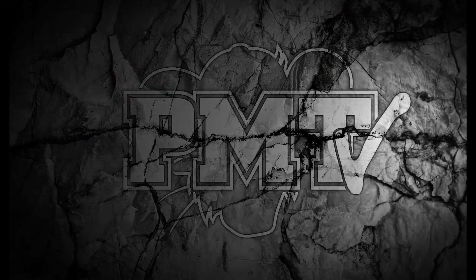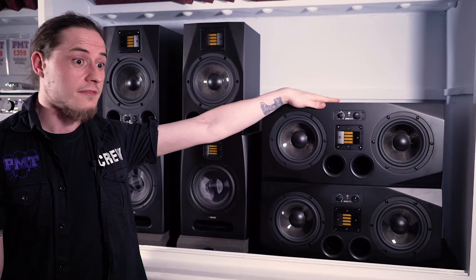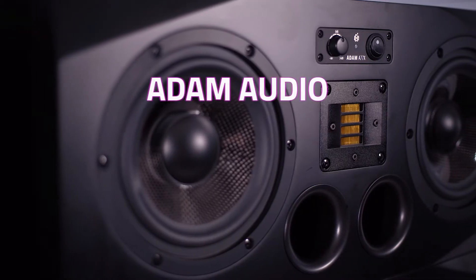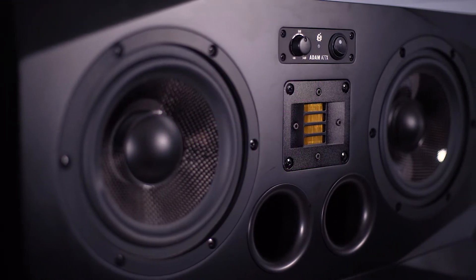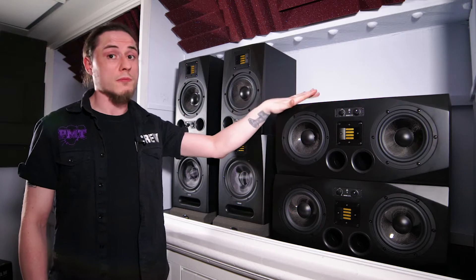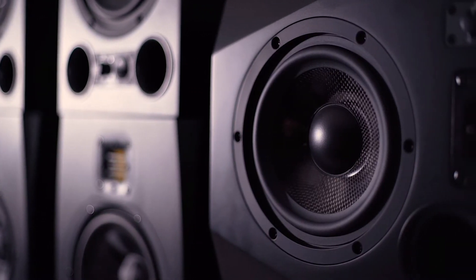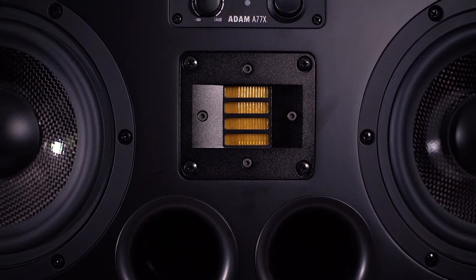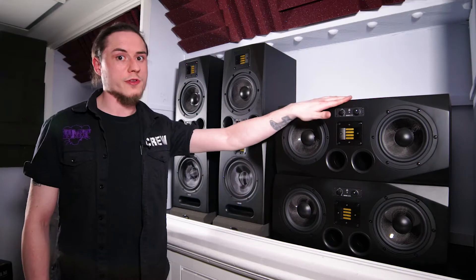Hi guys, it's Gaz from PMTV UK here, and today we're going to be having a look at some of the lovely Adam A77X monitors. The A77X's are Adam's fantastic mid to near field monitors. They feature dual 7 inch woofers and the XRT tweeter. As with the rest of the AX range, the bass ports are on the front and the controls are on the front for easy access.